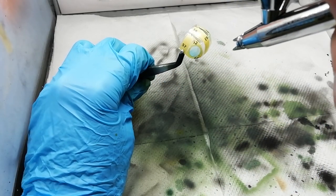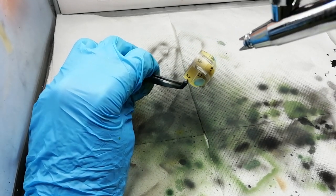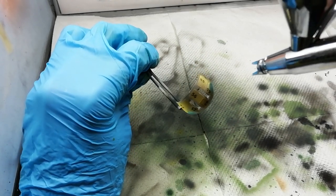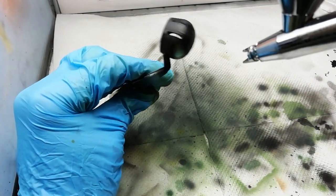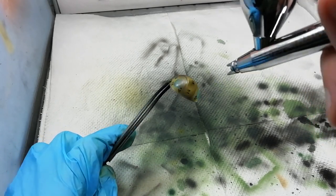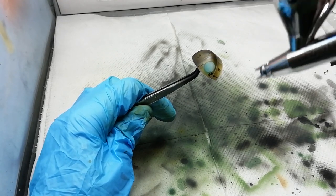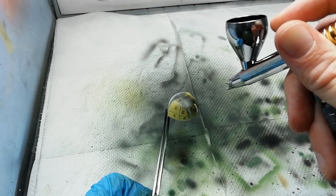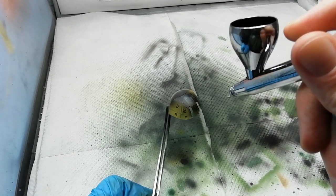Now we're spraying the clear parts as mentioned before. I'm using Tamiya XF69 thinned with their acrylic thinner. The reason for using acrylic paints is if we do get any overspray, when we come to unmask it'd be quite easy to clean it up - you can rub it away using a cocktail stick without doing any damage to your clear parts. I'm also being careful about the angles I'm spraying at, trying to avoid getting any overspray on the interior parts. Because it's an acrylic paint, we can clean it up quite easily.